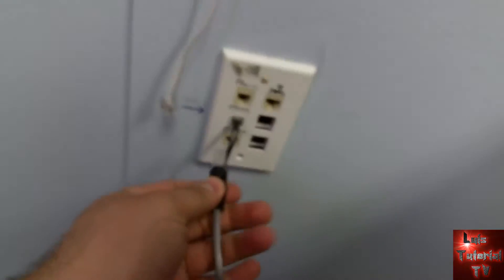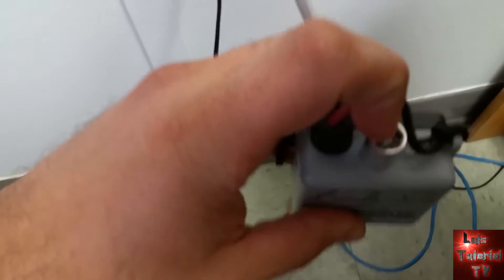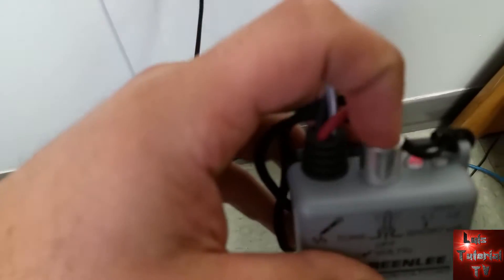We're going to go ahead and connect the probe to the port that we're trying to tone out. Let's go ahead and put it to the tone position.